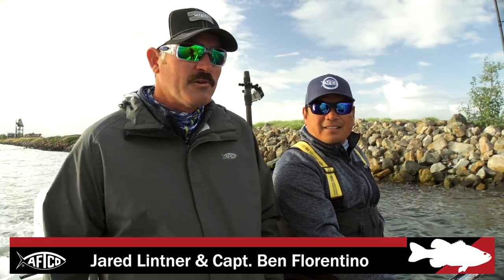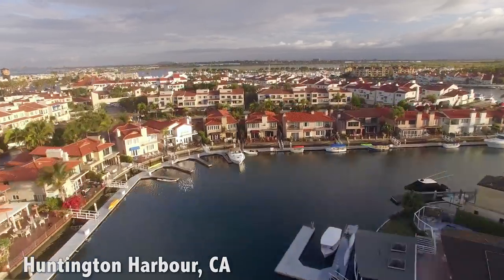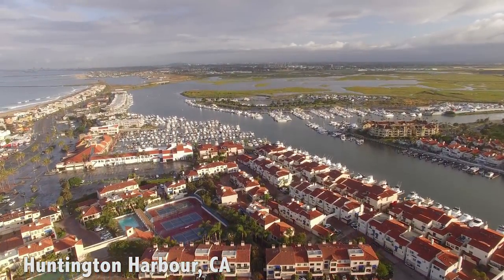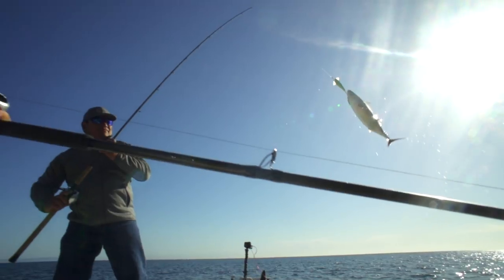Hey guys, it's Jared Lintner here. I'm here with Captain Benny. We're doing something a little different. We're actually bass fishing, but we're down here off Long Beach, Huntington Beach area. We're coming out of Huntington Harbor right now. So we're going to target calico bass, sand bass, whatever else bites.